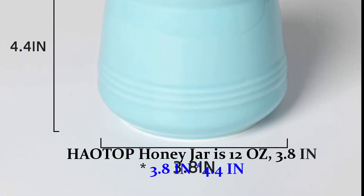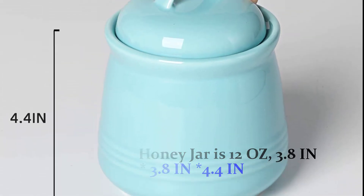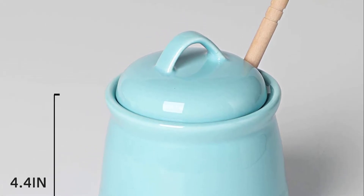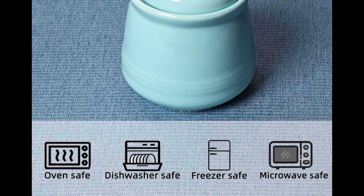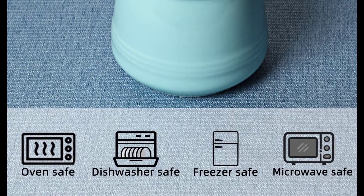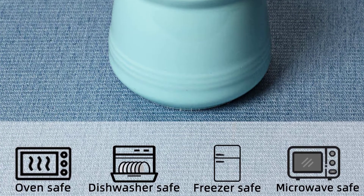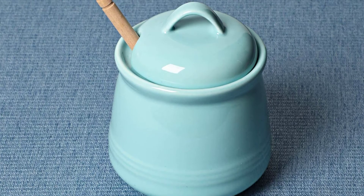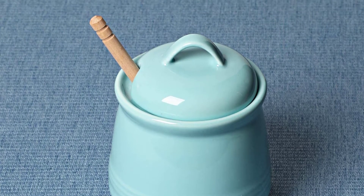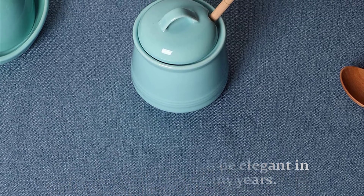The How Top honey jar is 12 ounces, measuring 3.8 x 3.8 x 4.4 inches. Although it does not take up much space, it can hold a sufficient amount of honey. It is made of ceramics and is very easy to clean — you can wash it by hand or in a dishwasher, which is safe. Unlike stainless steel and other materials, ceramics are fragile, but if well protected they can be elegant in your kitchen for many years.